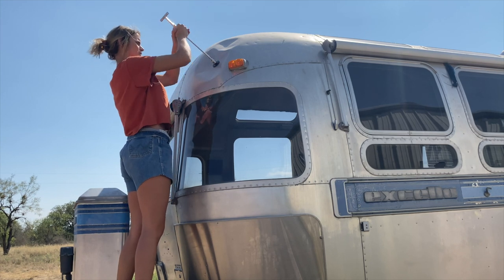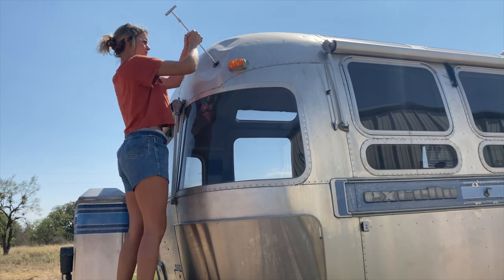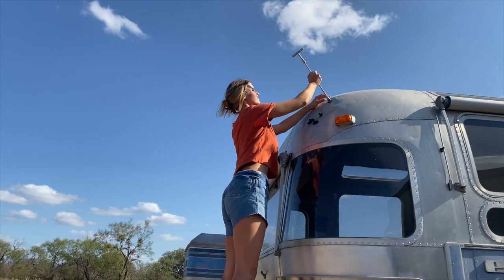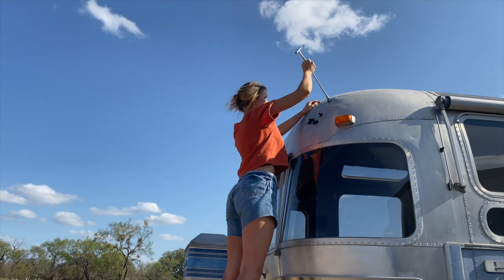As you can see, I'm putting in a lot of elbow grease with not much progress. Over time I figured out that using multiple tabs at different angles worked much better.